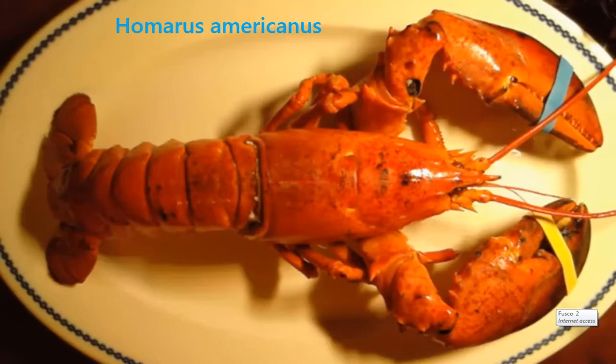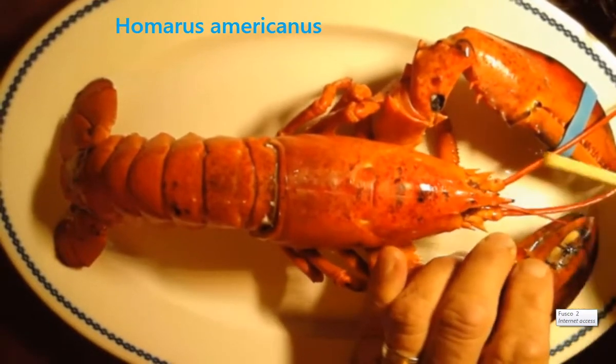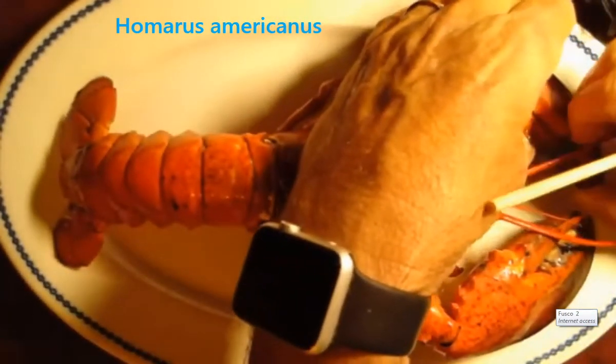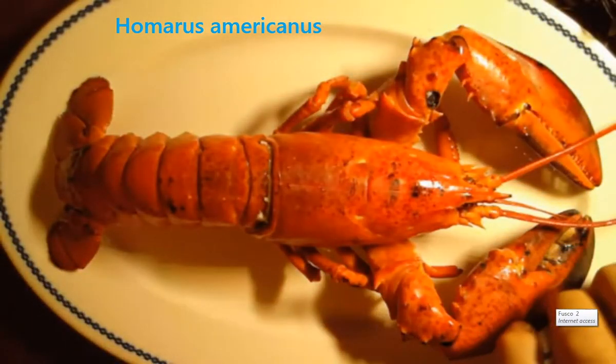I cooked it because in a little while I'm going to take advantage of it — there's no sense in wasting it. These elastic bands that they put on the lobster claws are not to protect the lobster fishermen or you when you buy them. Lobsters are very territorial, so they do not like each other very much. The elastic bands are really for the lobsters themselves so that they don't hurt each other when they're in the pen where they keep them until they sell them to you.